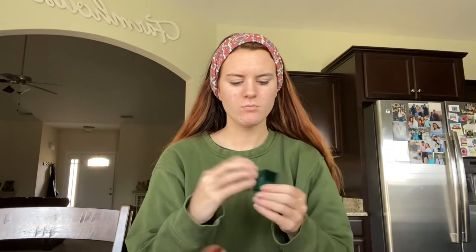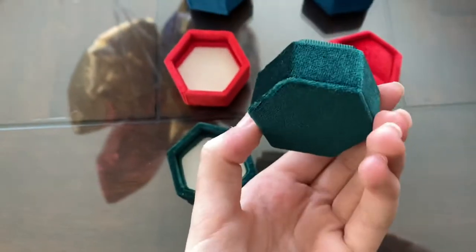I'm going to do the ring boxes first. I got three and they're different colors — they're hexagons. I got one in red, one in blue, and one in an emerald green. I also got some fake rings, so that's what I'm going to be taking pictures of for practice.